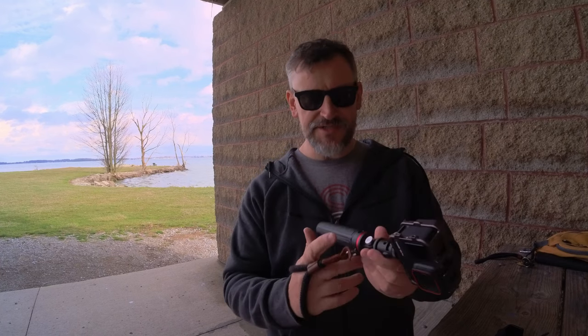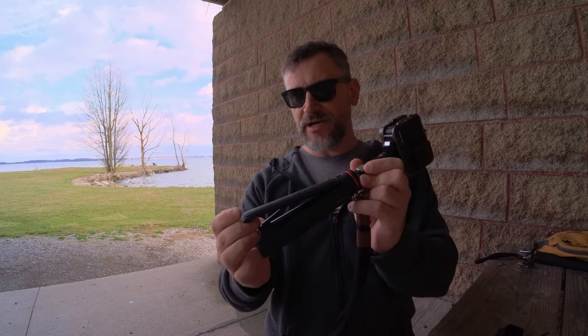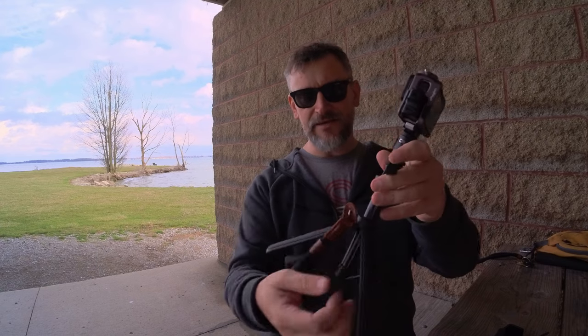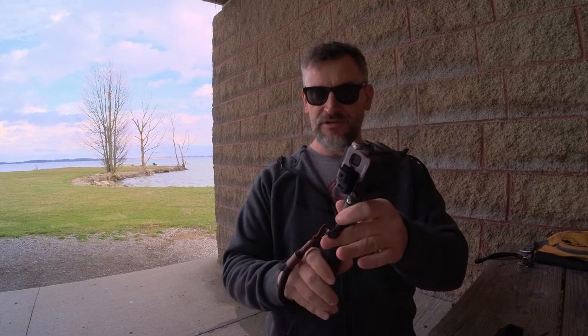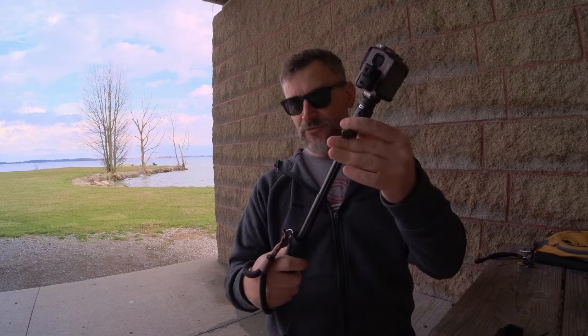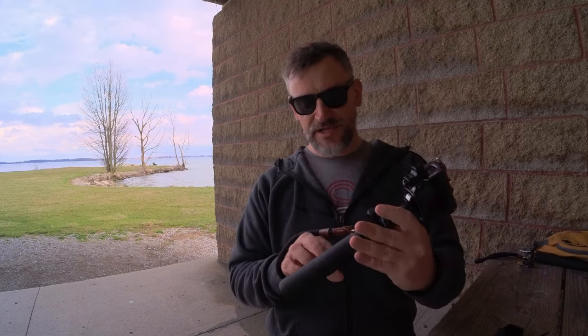My favorite actual selfie stick to use is this one from Ulanzi. It's got a built-in tripod on the bottom, it's pretty heavy duty and well built, and it does have this ring for a wrist strap so you can hold the selfie stick and extend it without the wrist strap interfering with the stick. This one is the Ulanzi MI-72.